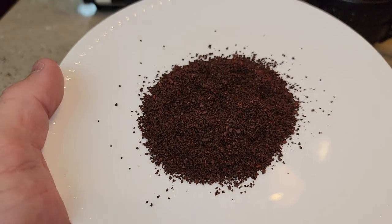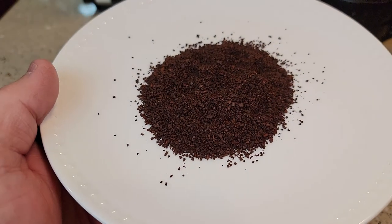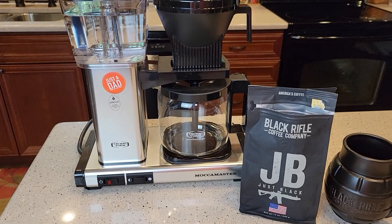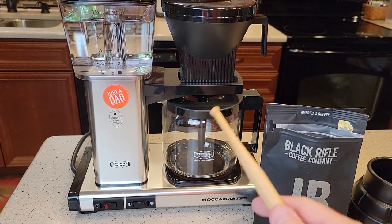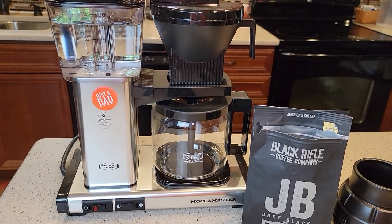It's definitely a medium brew as far as color goes. It smells really good — it smells like a basic coffee, I didn't smell anything extra in it. So for today's coffee, I'll be brewing it with the Moccamaster. I've switched from my Bunn coffee maker to my Moccamaster on a daily basis, and this is what I'll be brewing this coffee with.